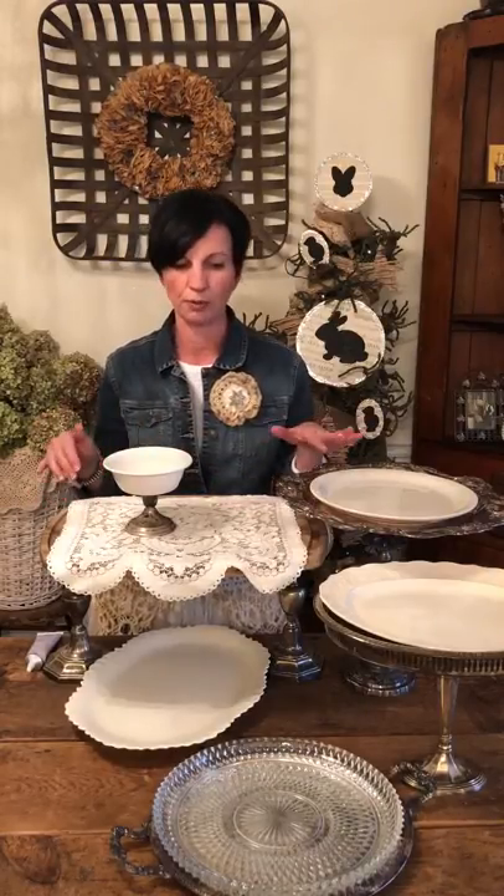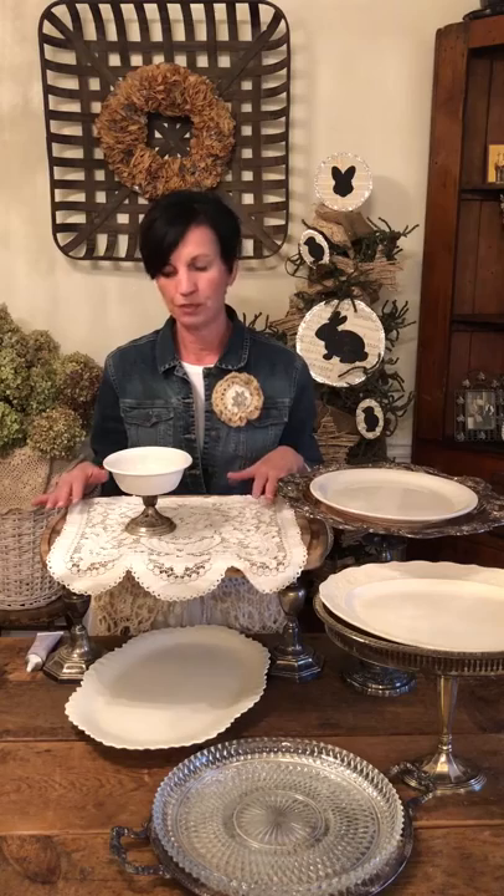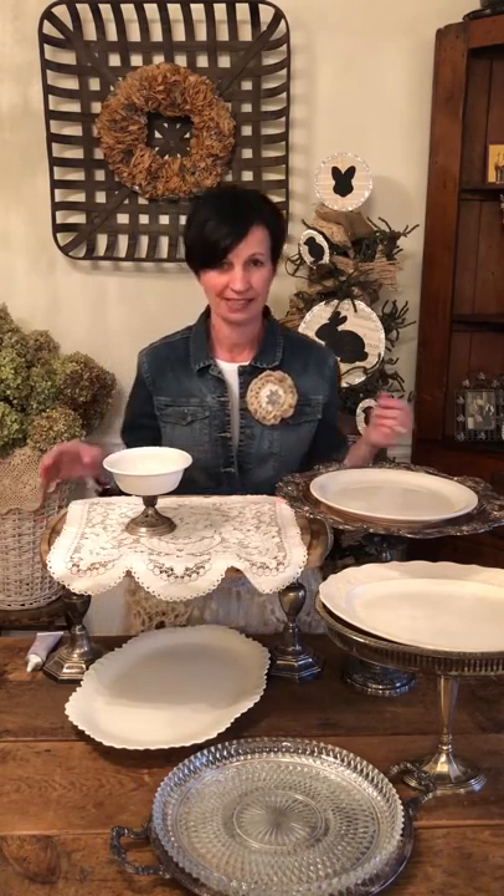The E6000 glue — give it at least 24 hours to dry and it will all be permanent. I hope this video has helped someone, and thanks for following the Shabby Tree. If you're watching this, don't forget to subscribe. Thanks for listening!